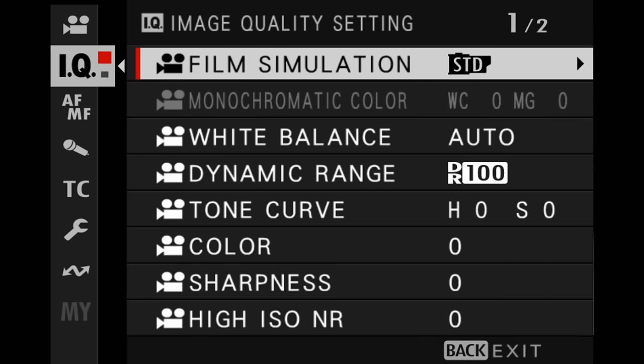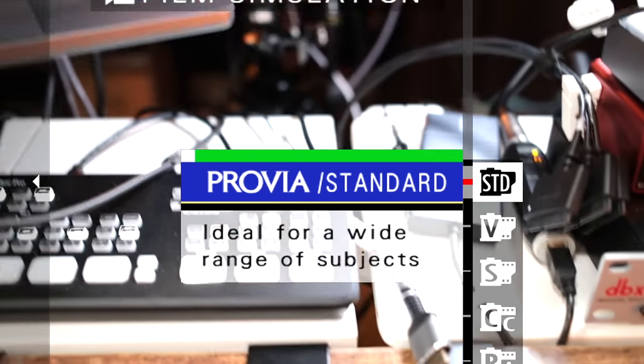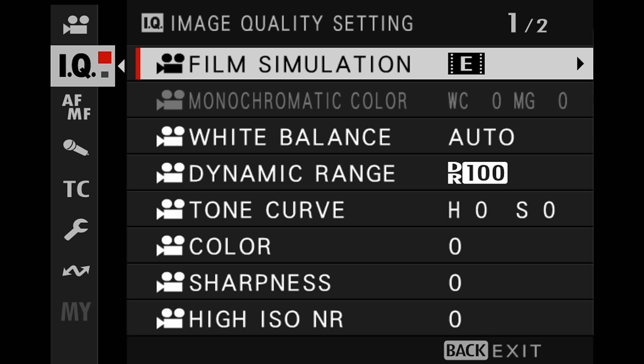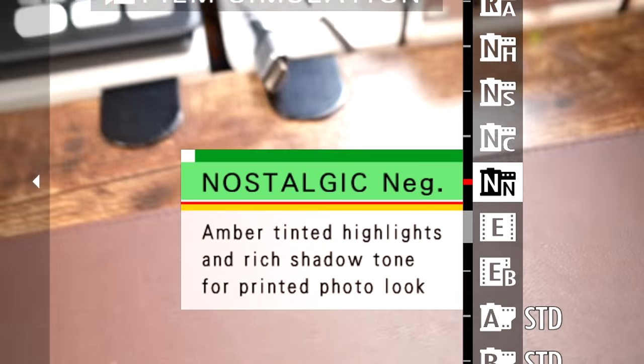In the image quality section of the dedicated movie menu, for film simulation for video, one of the better ones if you plan on doing post-production work is Eterna — it's less saturated and has less shadow detail right off the bat, which you can then adjust in post. If you don't plan on editing video, then keep it in either Provia, Reala Ace, or Nostalgic Negative — which I think is an awesome film sim for video in certain cases.